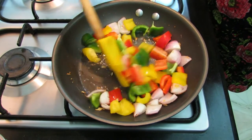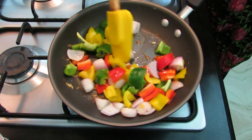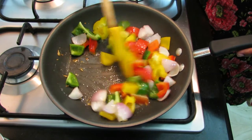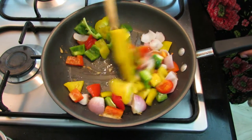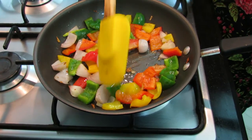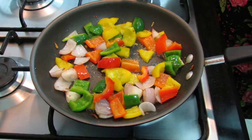Now we'll add our bell peppers — red, yellow and green. Just fry them for 3-4 minutes. The bell peppers and onions are all well fried and it is already giving a wonderful aroma.